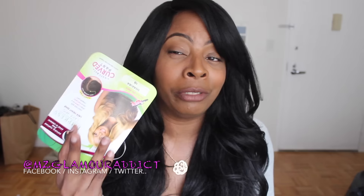Hey Glam Dolls! I'm here today to share with you this wig that I've been rocking by Sensational Empress. Just to make sure that I get its name and specs and everything correctly, I'm going to read it to you from the packaging.